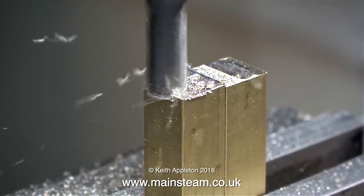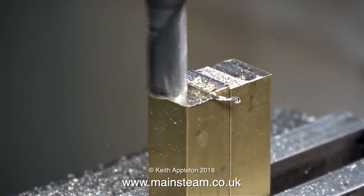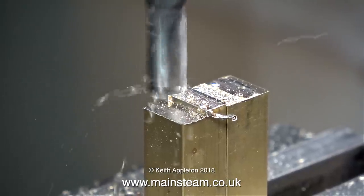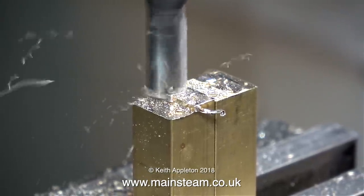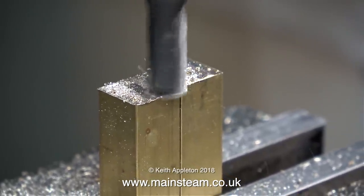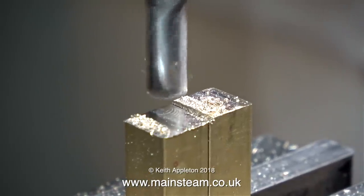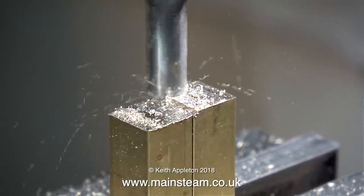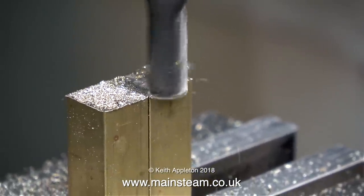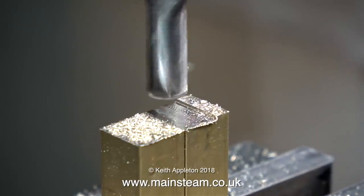I could have put these two pieces of brass in the machine vise sideways and used the side of the milling cutter to trim them off, but I thought just for a change I would do it this way. You will also notice that I'm moving the milling table away from me so that the rotation of the cutter is always pressing against the work. Once I've made a cut, it's okay to go back the other way, but as a general rule when milling, it's a good idea to always traverse the work towards the cutter so that the work meets the cutting edge of the end mill rather than the other way around.